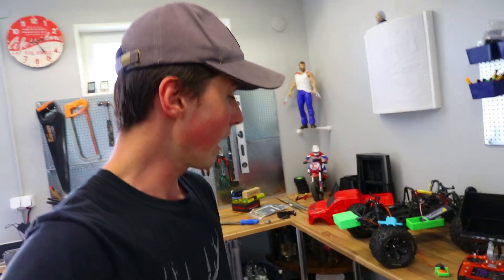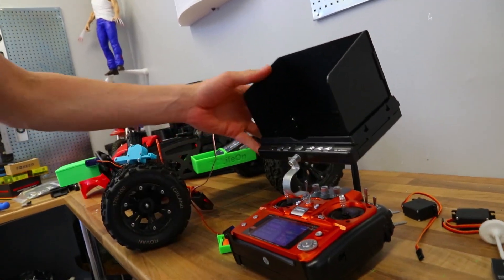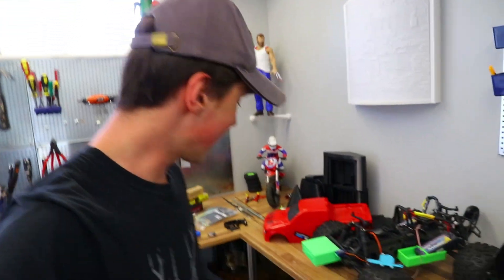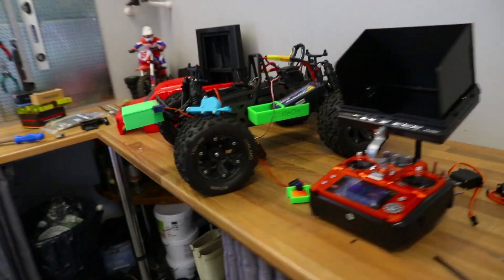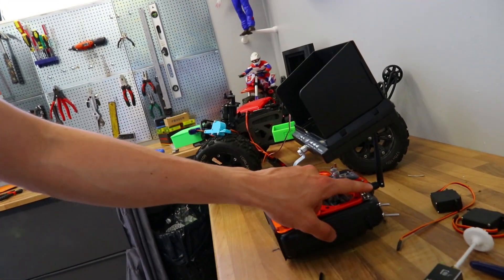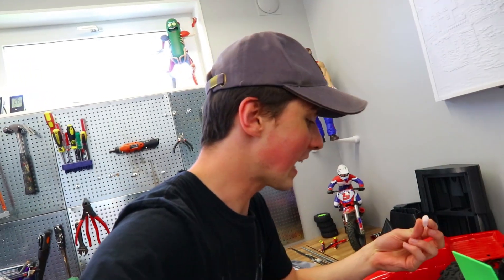I also made an FPV monitor mount for the transmitter — it's a bit flimsy but it will work for now. And then lastly we have this mystery box in front. If you push this switch, the hatch opens — look at this candy! That's just a fun thing, driving around delivering candy for kids. As long as the police don't show up I guess we'll be fine.